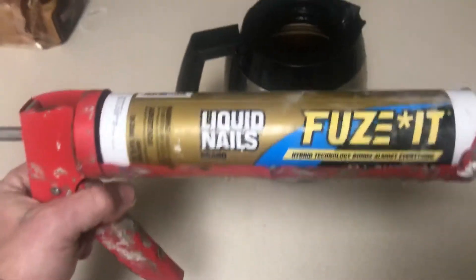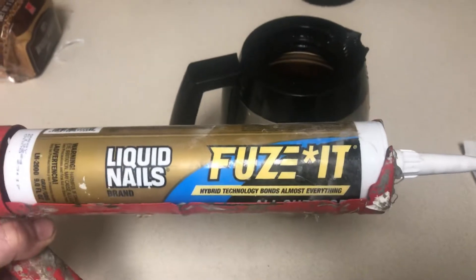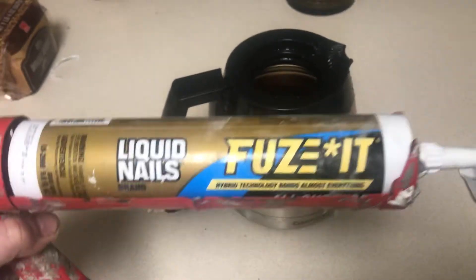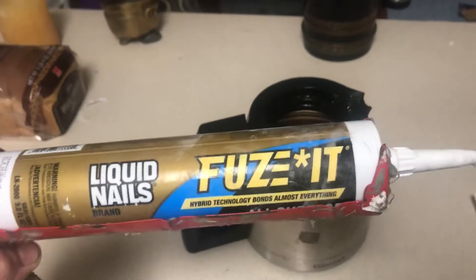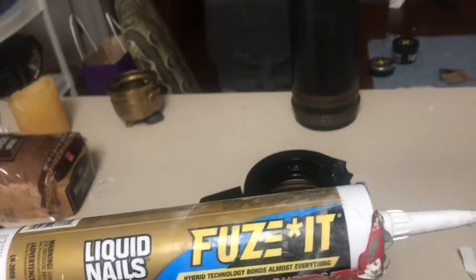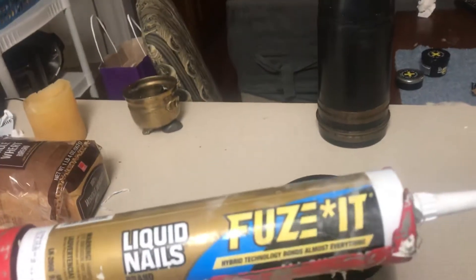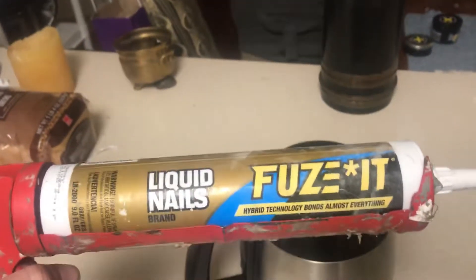Welcome back to Charleston Handyman Solutions. Here we have a product called Fuse-It by Liquid Nails. It's a different type of polymer. It does not clean up with water, but it adheres almost anything to anything, except for maybe some silicones. Otherwise it's good on all surfaces.